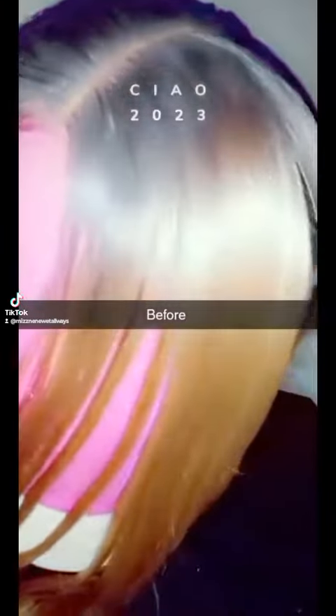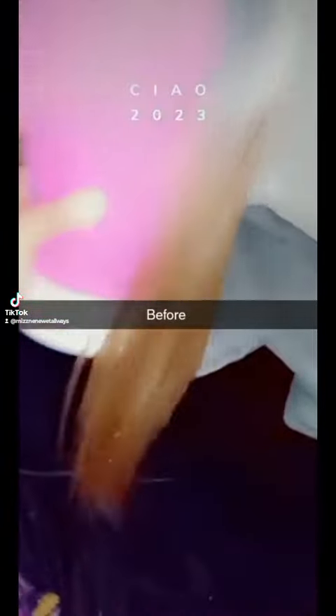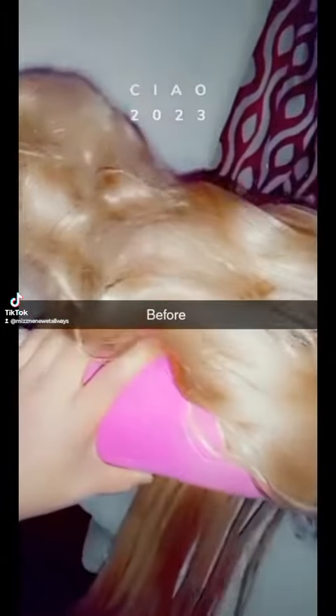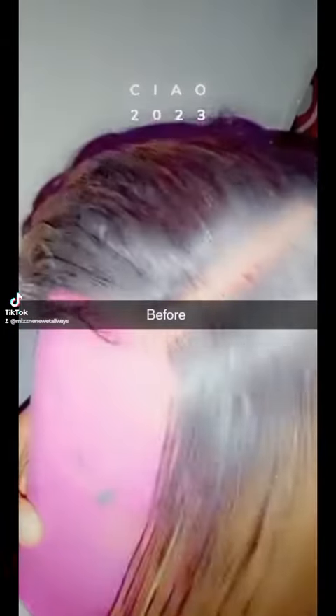Hey, what's up YouTube, TikTok, and more. It's your girl, Miss Nene Wett. Today, we're going to be doing a bust-down side part, lace, butter lace, lace front. I'm just showing you guys the old technique of what it looks like before I style it, and I'm going to get into it, and we'll be right back.